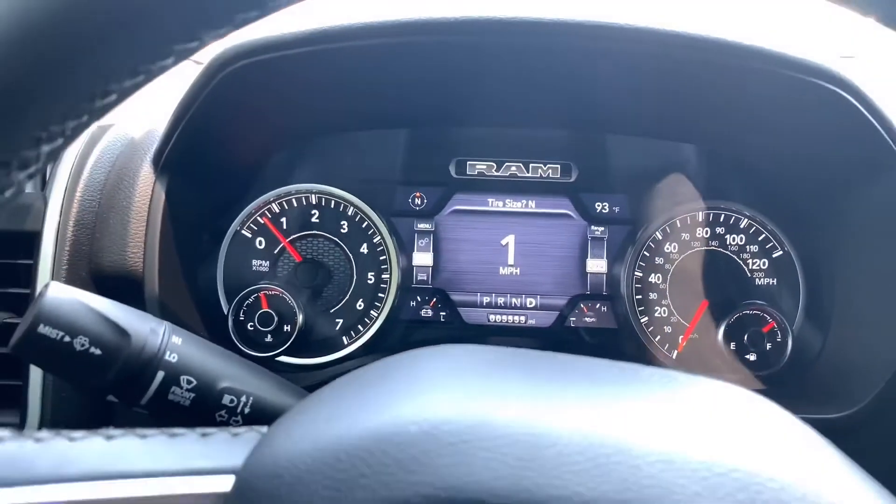We're about to give it a go back on the road. Just since I took off after starting it, I already feel it more responsive.